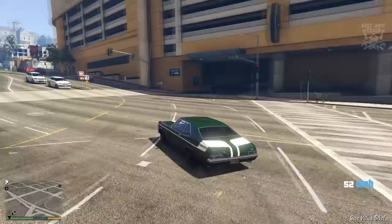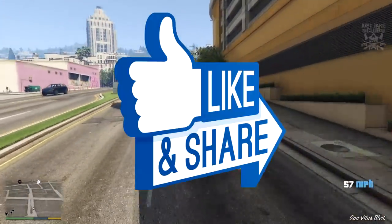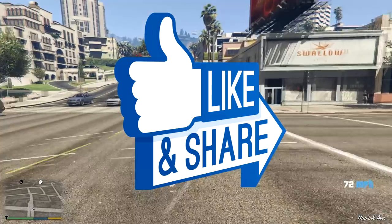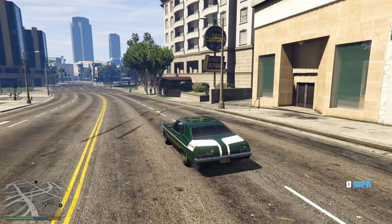I'm going to end the video right there. If you enjoyed please hit that like button, and if you haven't already please subscribe to my YouTube channel for more videos like this. Until next time, I'm out.